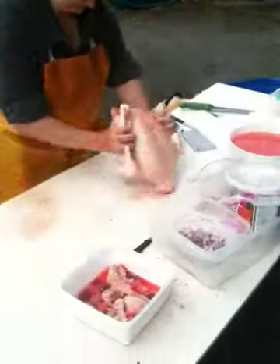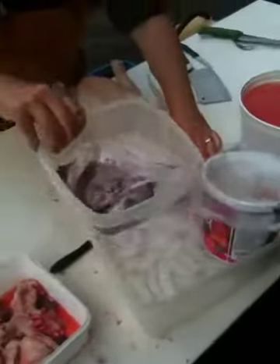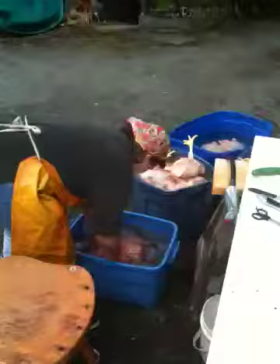All these things have got ice underneath them — livers, hearts — and different people like them. We keep the chicken feet for the Filipinos because they really like them at their parties.